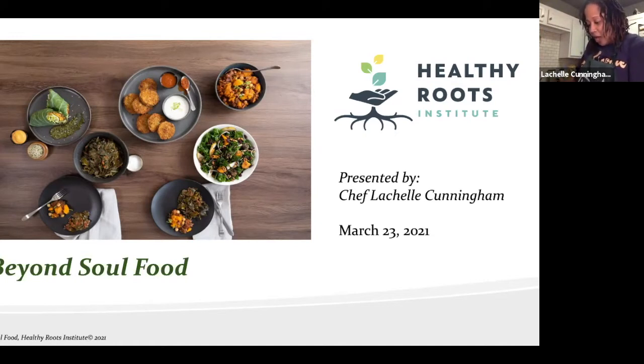She started teaching through Minneapolis Community Ed while in culinary school. She created a class called Comfort Foods Around the World, which allowed her to explore regional cuisine from around the world — it was a way to learn, teach, and earn some money. At this point she turns the heat down to slow the cooking.